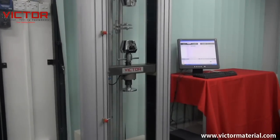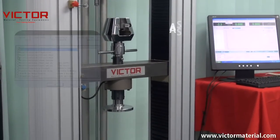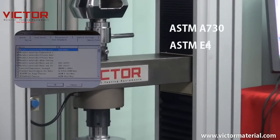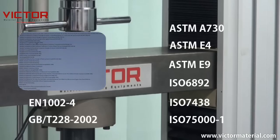The Victor testing machines are manufactured, comply, and apply to international standards ASTM-A730, ASTM-E4, ASTM-E9, ISO-6892, and more.